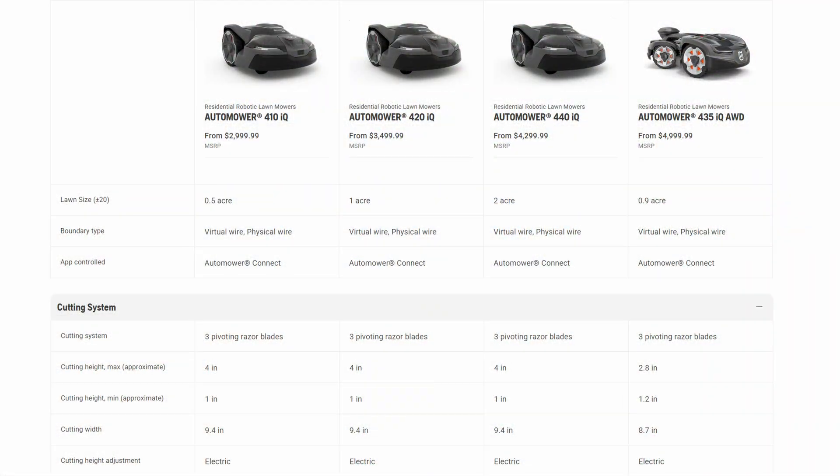The 410, 420, and 440 models all support cutting heights from one inch up to four inches, which is electronically adjustable, while the 435 all-wheel drive can cut grass from 1.2 inches up to 2.8 inches high. The three non-all-wheel drive models have a 9.4-inch cutting width, while the 435 AWD has a cutting width of 8.7 inches. They also feature very large rear drive wheels and large front caster wheels that help the mower get over almost any terrain.